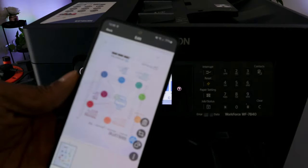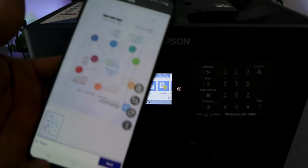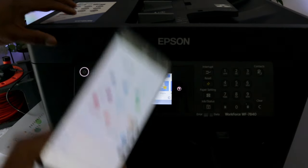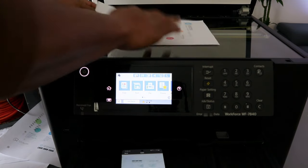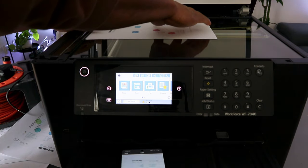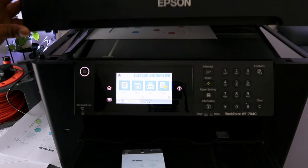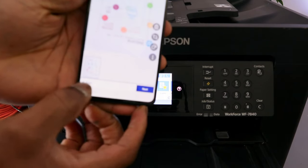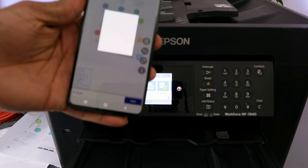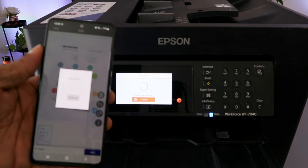Here is the scanned document. If you are not happy with it, select Delete, but this document is fine. To scan a second page, open up the scanner, place the second document face down, close it, and select Add Scan. It is now scanning the second page.